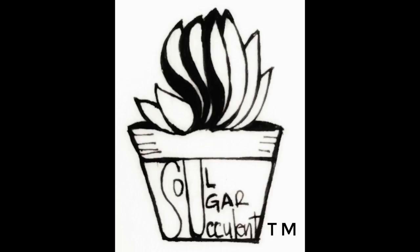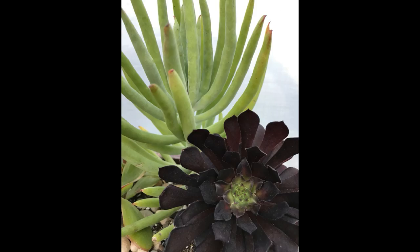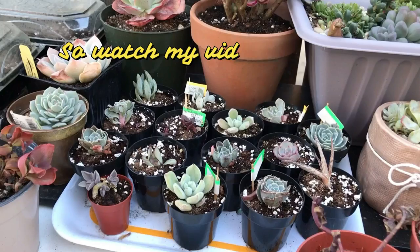One, two, three, four — oh, I love circles and you do too. They're so beautiful, fun, and new. The gift that keeps on giving on and on. So watch my videos, we'll all have fun.